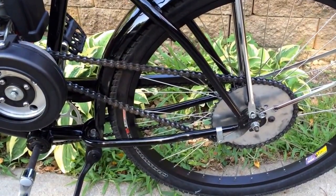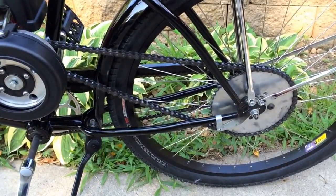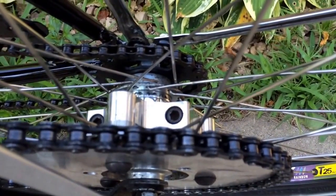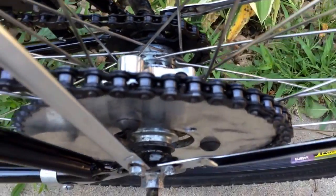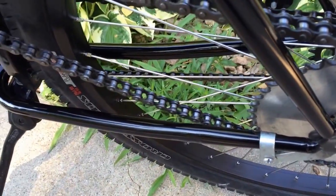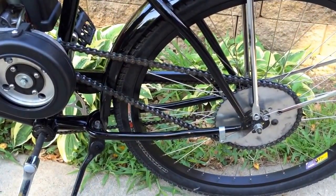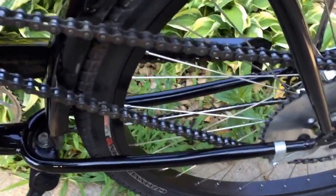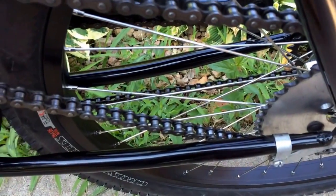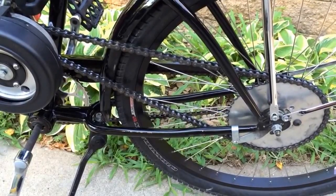I ordered a chain tensioner from a new company and it took them almost a week before they even sent the order out. With our short summers here, I really didn't like seeing my bike sit, so I thought, what the heck, let me try something. With this adapter on the back, you can move it back and forth to adjust chain alignment. Since there's not a lot of room to run the chain between the fender, tire, and rear part of the frame, I adjusted the rear sprocket and engine position a little bit to squeeze in, then took a link out of the chain and it worked out perfectly.